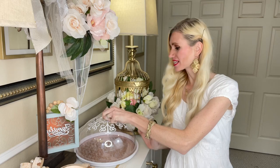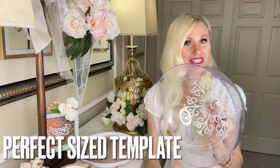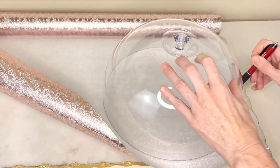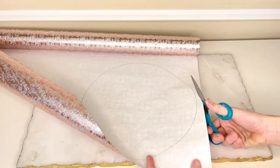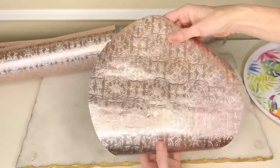Luckily for me, this top cloche is the perfect size that I needed. So I just took this cloche, placed it right over the top of my wrapping paper, got a pen and traced out a circle. Then I got my scissors and cut out the circle.